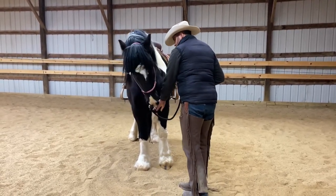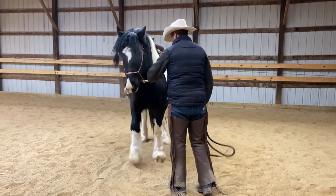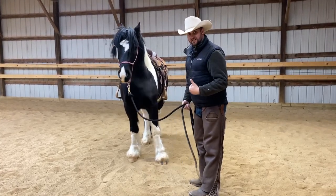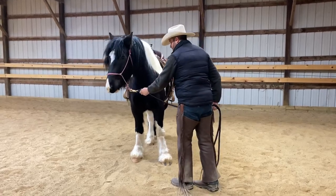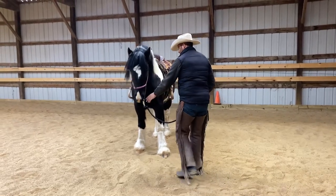So if I'm using the halter, I'm going to put a feel, and if he leans on it — like right there — I'm going to touch him with the end of my lead rope, and then I'm going to reset. So I stopped asking, put a feel on the halter, he leaned on it, I touched him with the mecate, and then I released, and then I'm going to ask again.